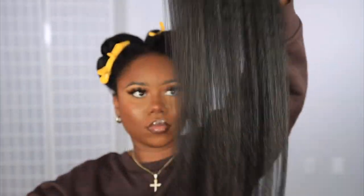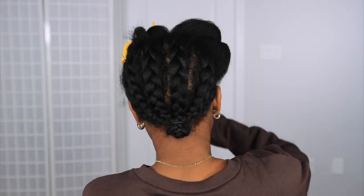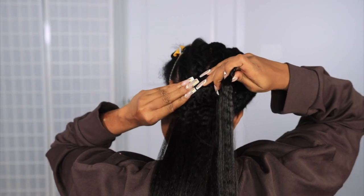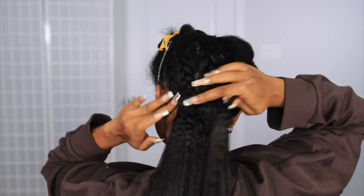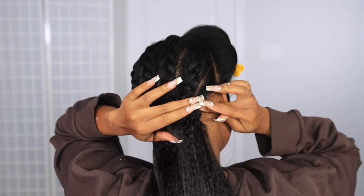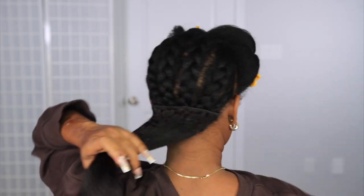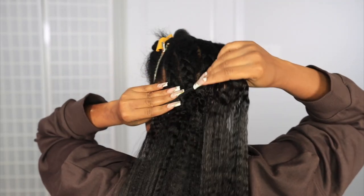I do a light flat ironing before I actually clip it in — just like a pre-round — because I'm going to flat iron it once more. I just want to make sure it's nice and smooth before actually putting it in. I put about four pieces in the back and I'm going to demonstrate how I put in each piece in the back.